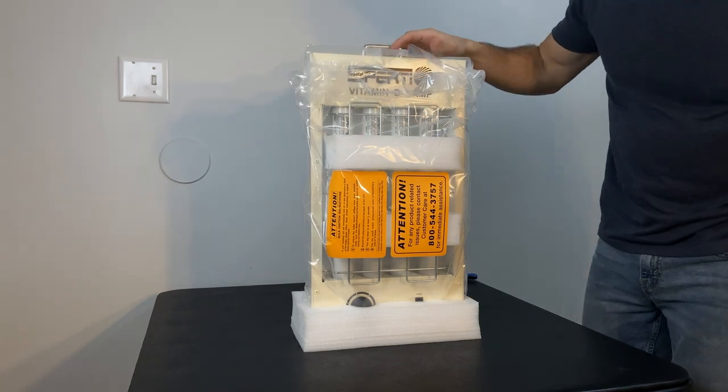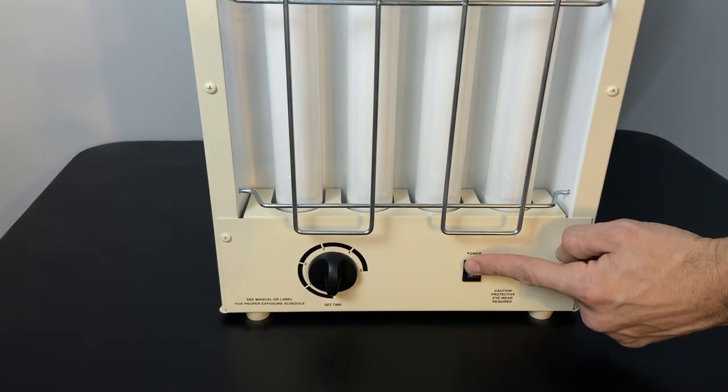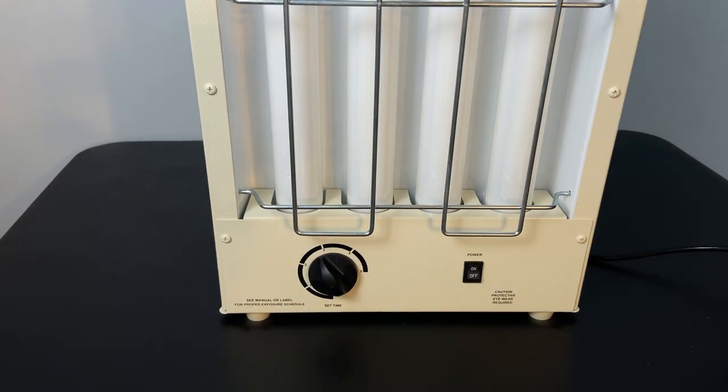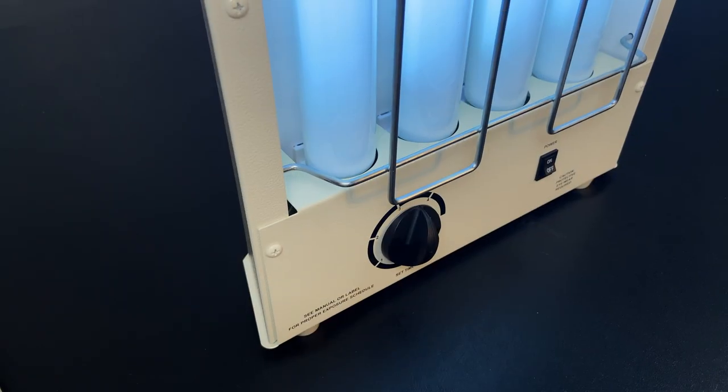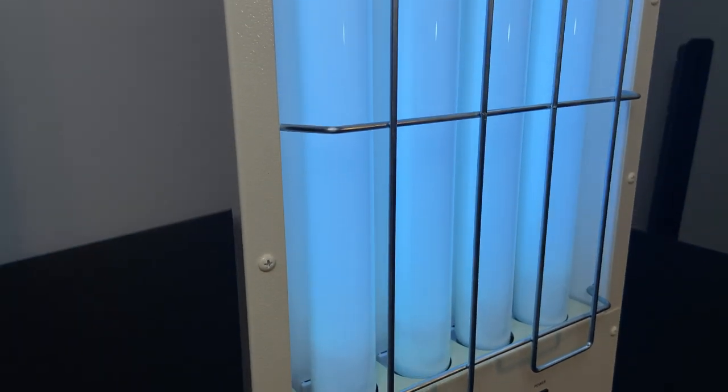It's a little bit smaller than I thought it would be. Here she is — there's an on/off switch on the front as well as a dial to set your session time. It does come with four light bulbs, and even though it has a grate on it, if you have rambunctious children or pets you might want to put this away when it's not in use, because you do not want to break these.